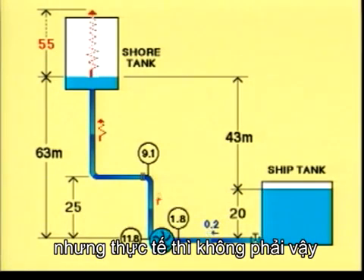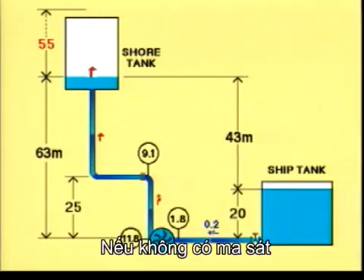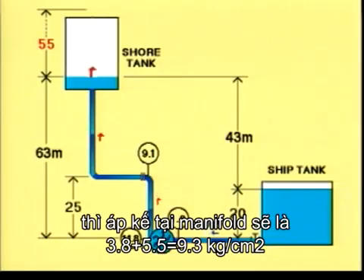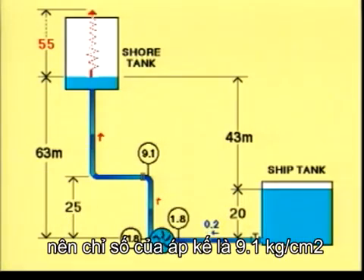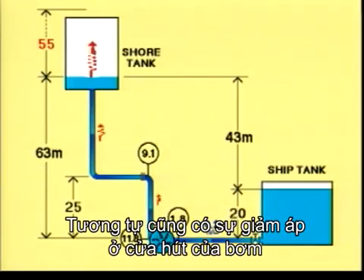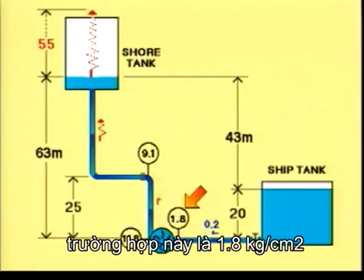But in practice, they don't. This is because the resistance results in a pressure drop along the line. Without resistance, the manometer at the manifold would read 3.8 plus 5.5, giving 9.3 kilograms per square centimetre. But the resistance eats 0.2, so the manometer reads 9.1. There is a pressure drop also on the suction side of the pump, so the manometer now reads less than 2 kilograms per square centimetre — 1.8 in this case.